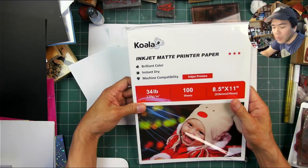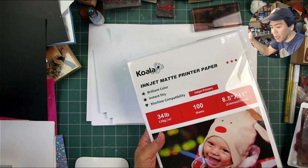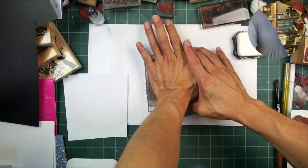Hello and welcome to a product testing video. We're using the Koala Inkjet Matte Printer Paper. It's the first time I've used a matte printer paper before and I wanted to see how it would go.